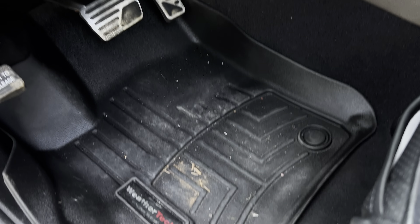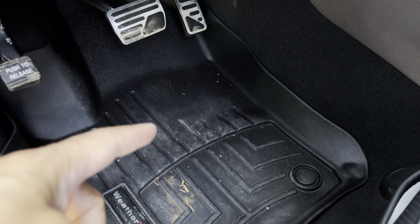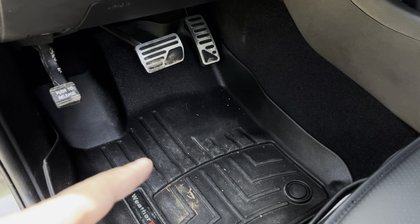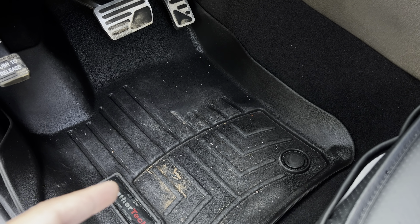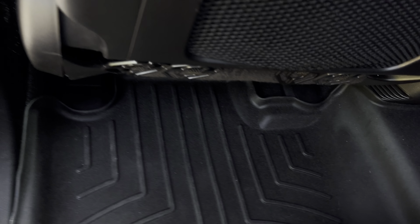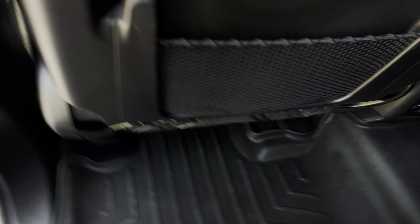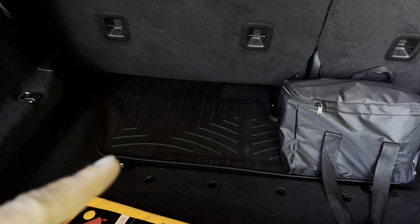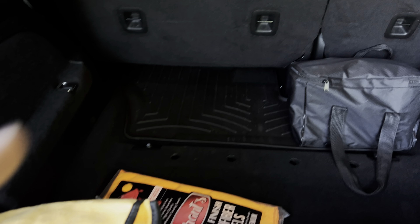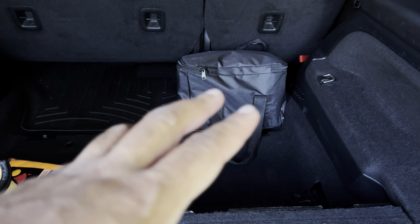Another interior modification is the WeatherTech floor mats — we have them in the front row, second row, and third row. These are highly recommended, especially if you have harsh winters. They provide ultimate protection, are very durable — they've never ripped or torn — and are very easy to clean. They contour nicely to your vehicle. There won't be a link from me, but you can go to weathertech.com and purchase a set of vehicle-specific floor mats.